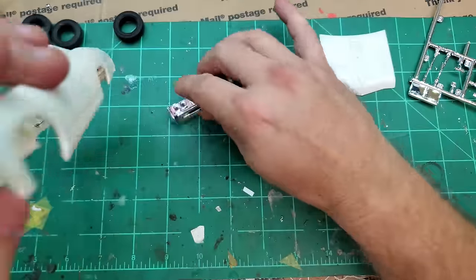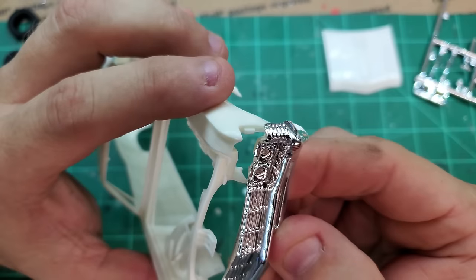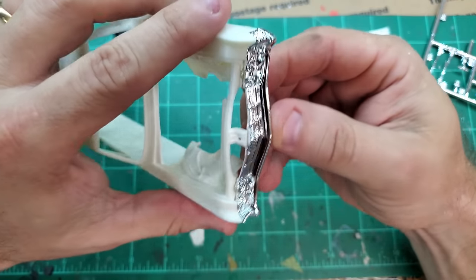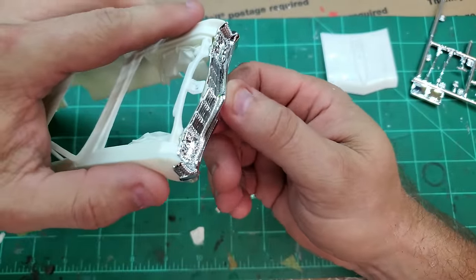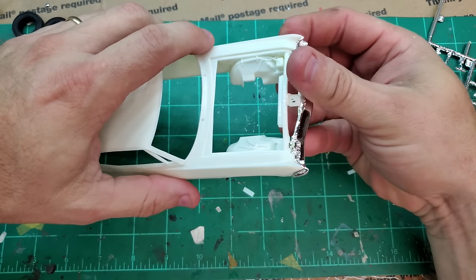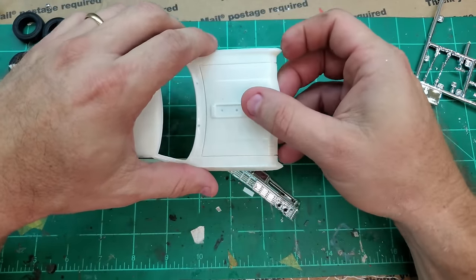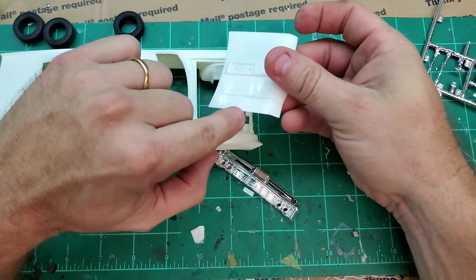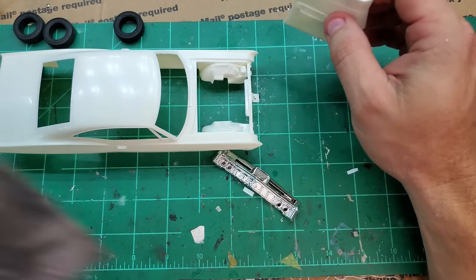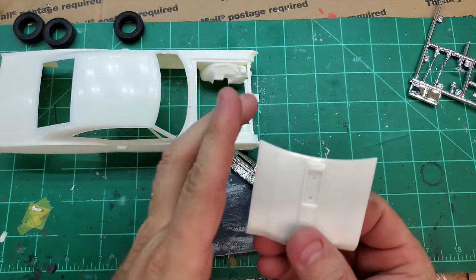Make sure these things fit right, because it would be a shame to get all that work done on a nice paint job and then have the bumper not fit right and have to start trimming on fresh paint. So put it on there, fit it, make sure it fits really nice. I haven't even tried the front yet — let's see, it looks like it's going to fit pretty decent. After I get this fitted, I'll take and wash my body and hood.